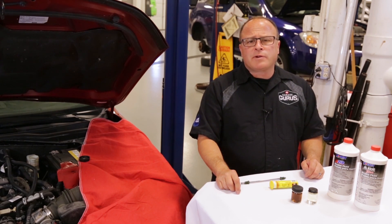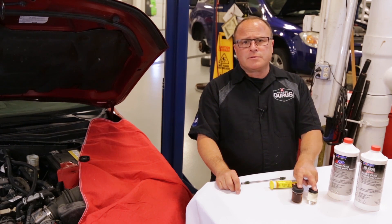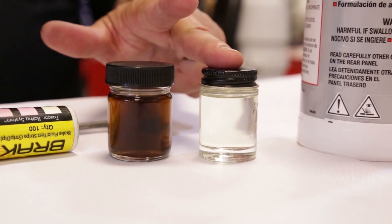Hi, I'm Dave Servini with Garage Gurus. Today's tech tip, I'll be going over contaminated brake fluid. You can see the difference between the two brake fluids — one's contaminated, one's brand new.